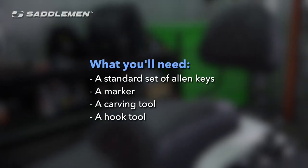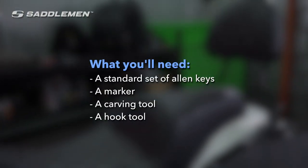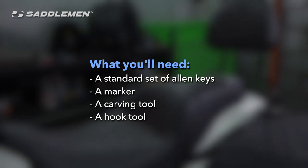For this install, you're going to need a standard set of allen keys, a marker, a carving tool, and a hook tool.